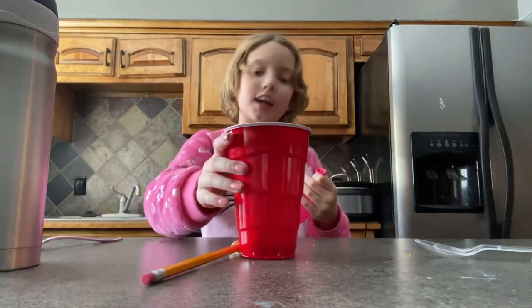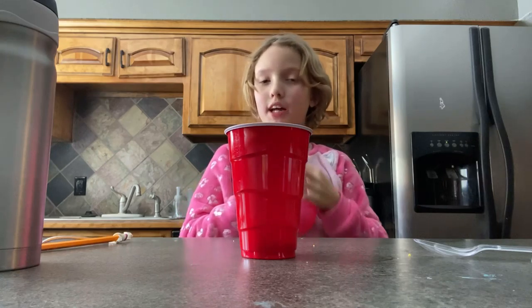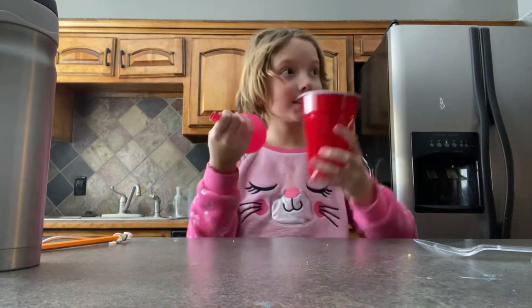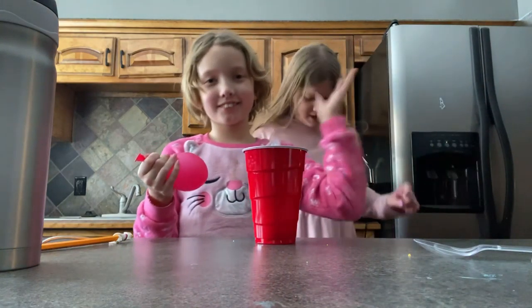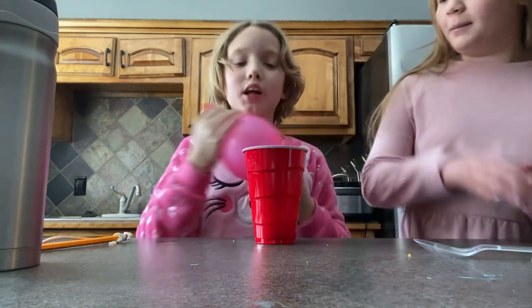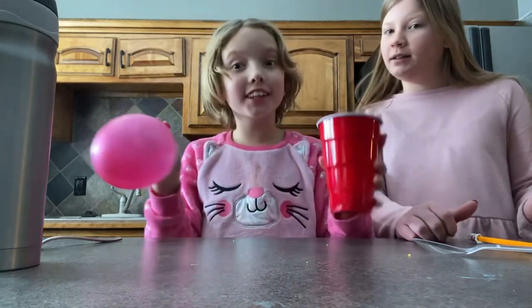Hi, it's Skyler. Summer and Winter will be down in a minute. Ivy is not here, but I'm gonna be showing you how to seal a cup if you just have a balloon and no lids at all.